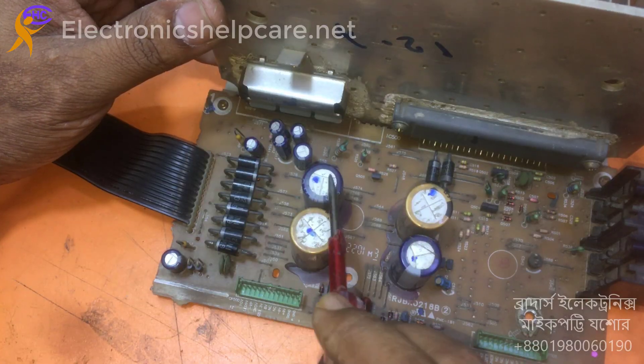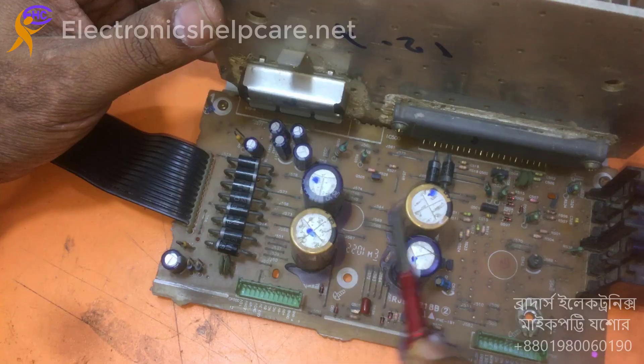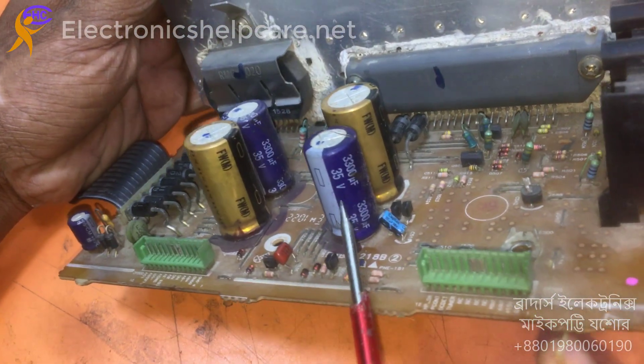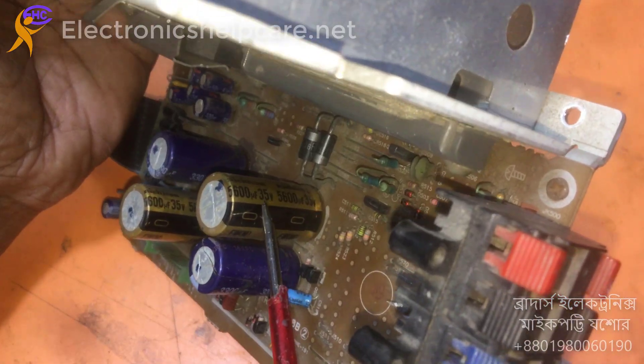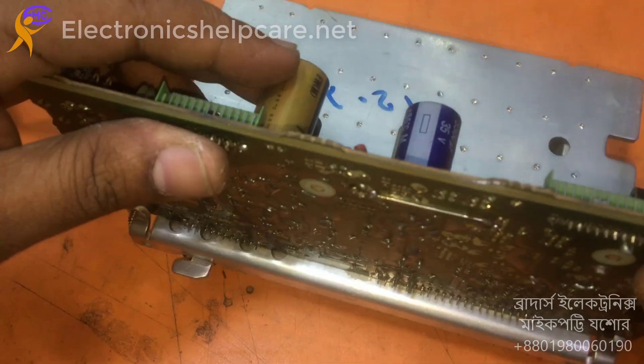This is the diode and this is the capacitor for DC voltage. These are 35-volt capacitors — both are 35-volt capacitors.